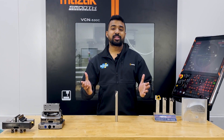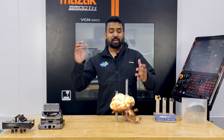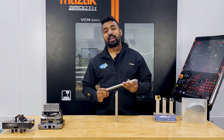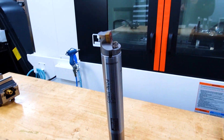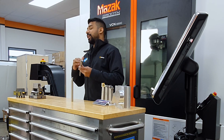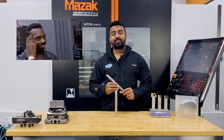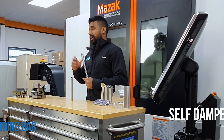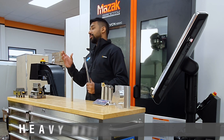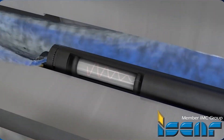So how do you combat this? What is the solution? Well, with a tool like this. This right here is the new Whisper line from Iscar. And like the name suggests, you can whisper while this runs. The Whisper line is a self-dampened boring bar range. It has a heavy mass inside a chamber of oil that absolutely kills the vibration.